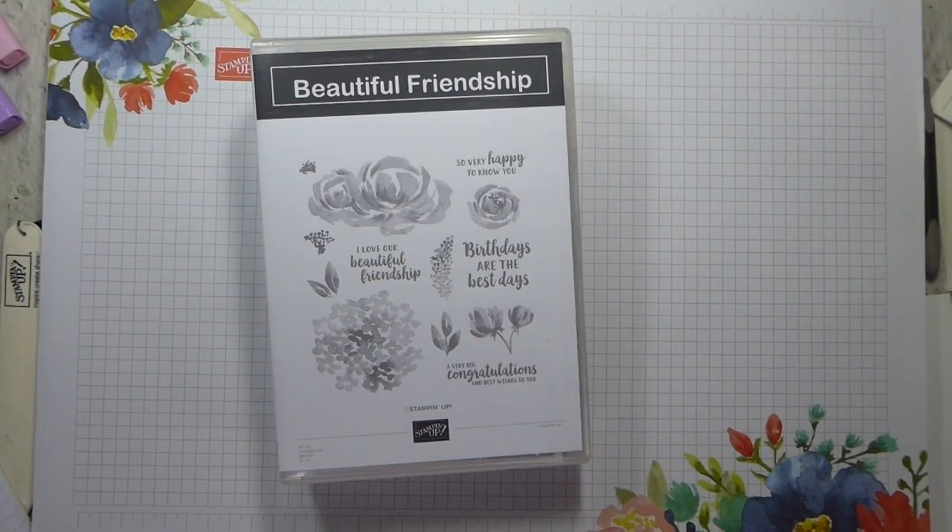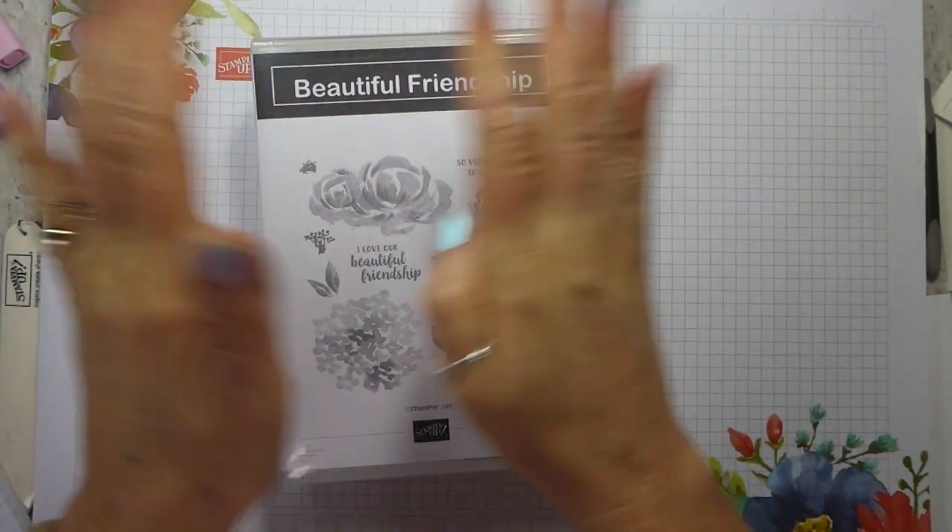Hi there, it's Liz Yule from Old Stables Crafts. I am an independent Stampin' Up demonstrator based in the UK, and I'm so excited today.